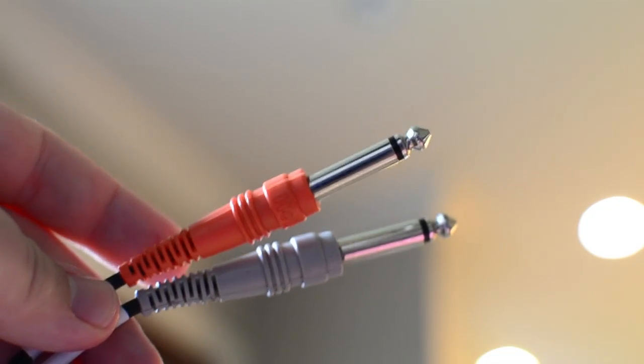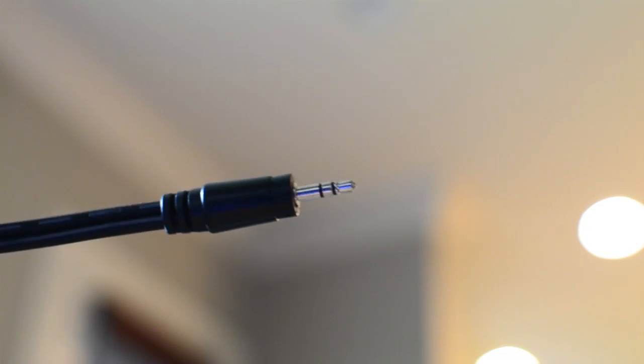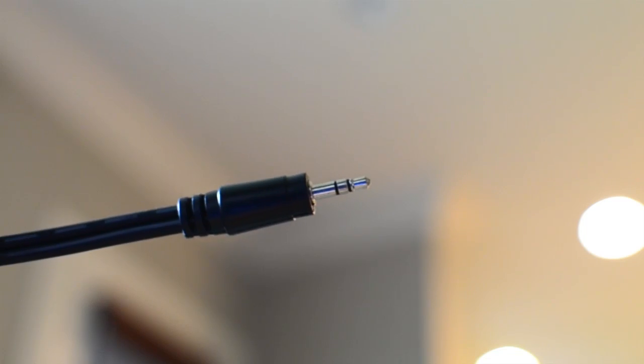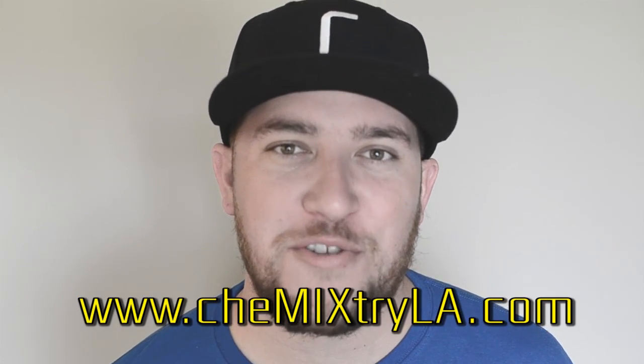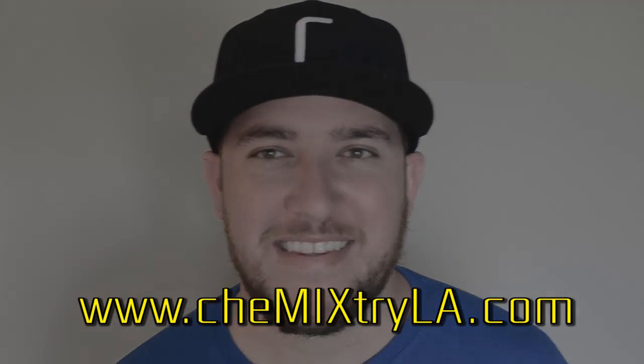You will need a quarter inch to 8mm wire to play music from your phone into a PA system. And that is how it's done. Thank you for watching this video. For more information, please visit our website at www.chemistryla.com.